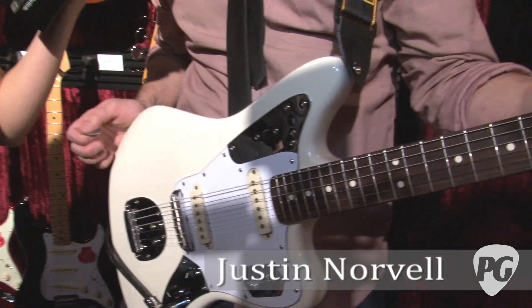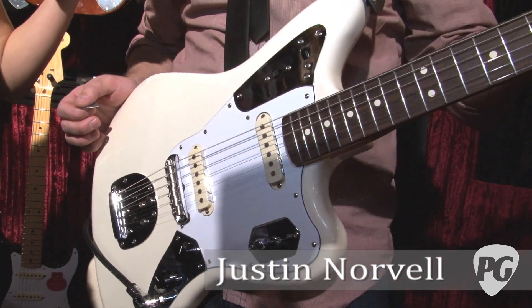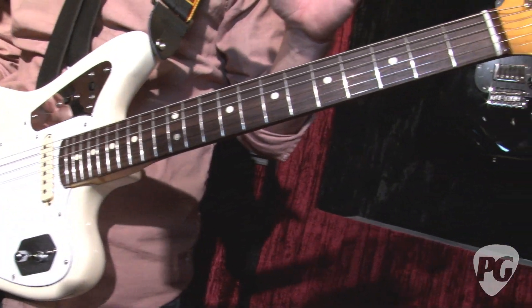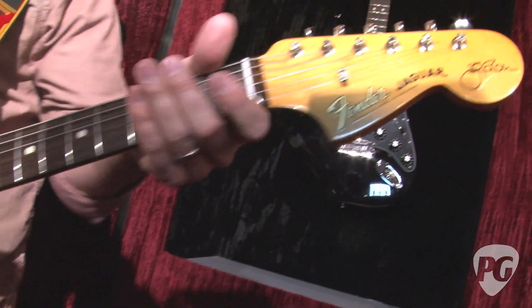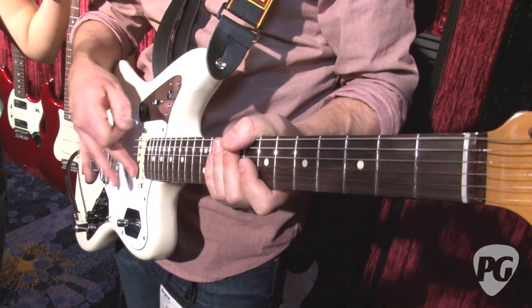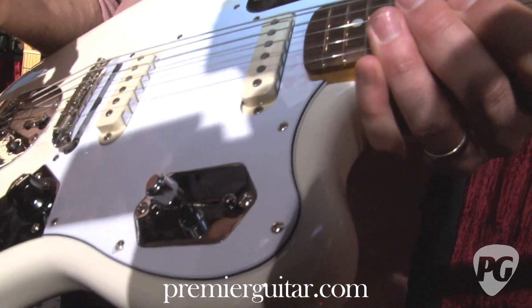It's fitting because it's the 50th anniversary of the Jaguar guitar. This is really interesting because it looks pretty much like a vintage Jaguar, but almost everything about it is different. The neck is modeled off of Johnny's favorite '63, and he has his own bare knuckle pickups that he worked on with Bare Knuckle.